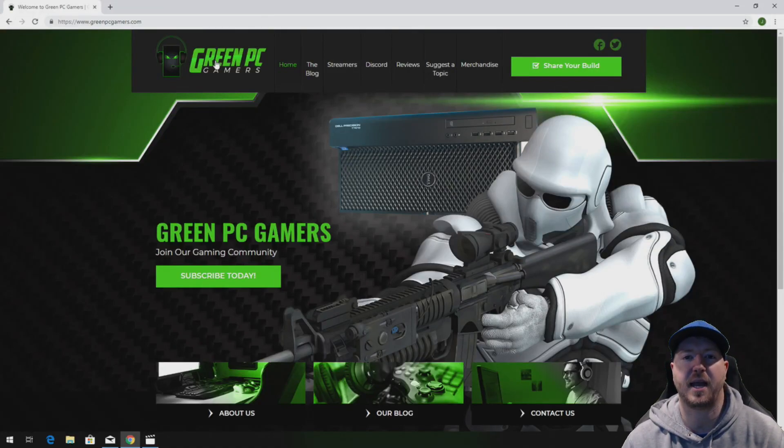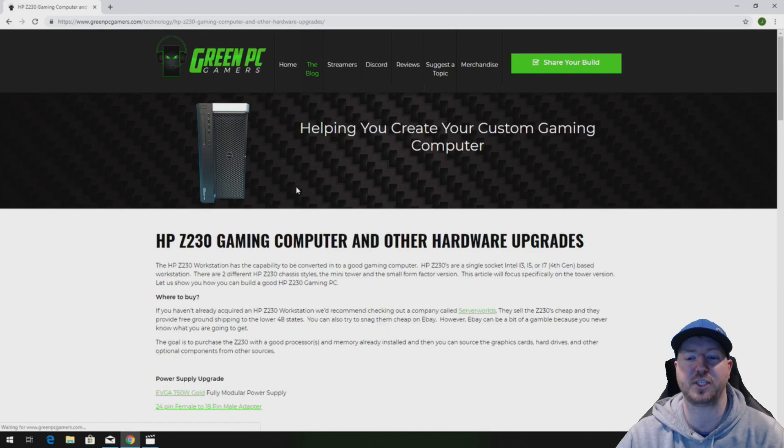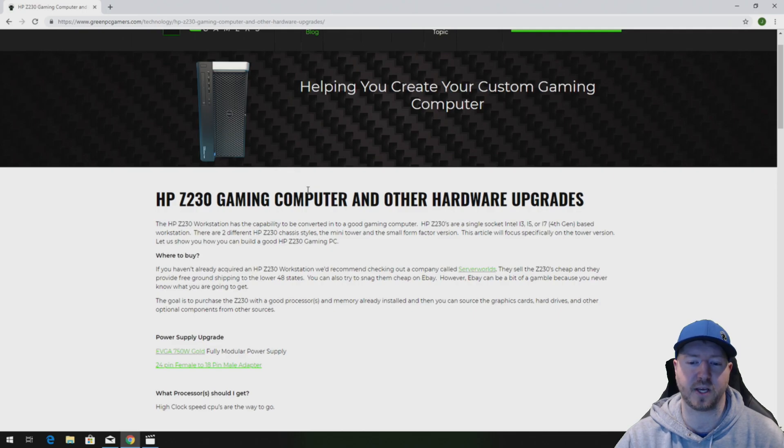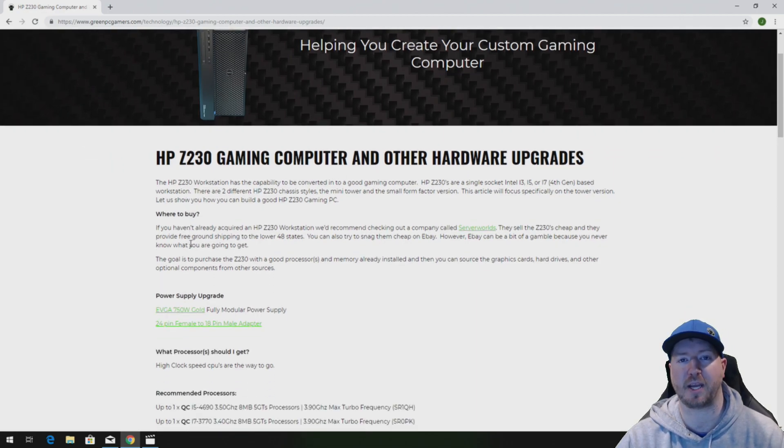This is JBigTicket23 from GreenPCGamers.com. In this video we are going to show you how to install a 750 watt ATX power supply into an HP Z230 workstation. In the description of this video we are going to post a link to our HP Z230 gaming computer blog page. Check this page out because we show you a bunch of awesome hardware upgrade ideas as well as the link to the power supply and the power adapter cable that we use in this video. If you have an HP Z230, bookmark it — it could be very helpful to you.